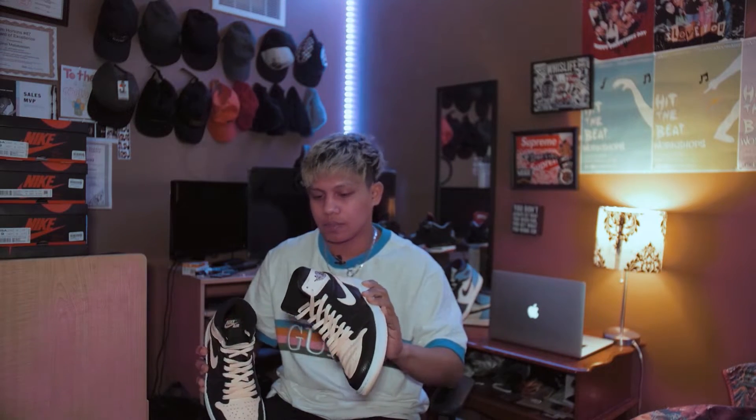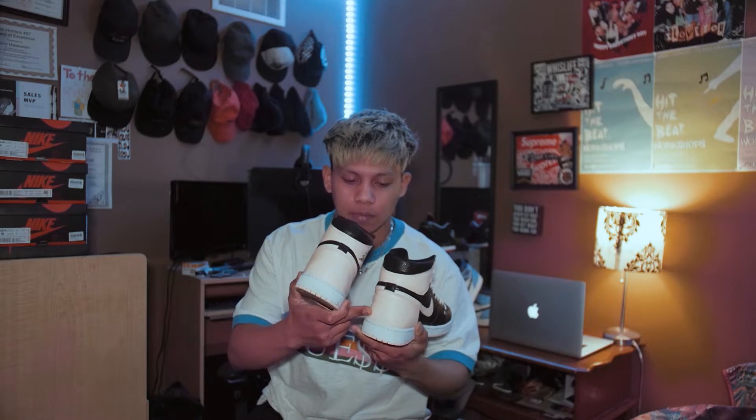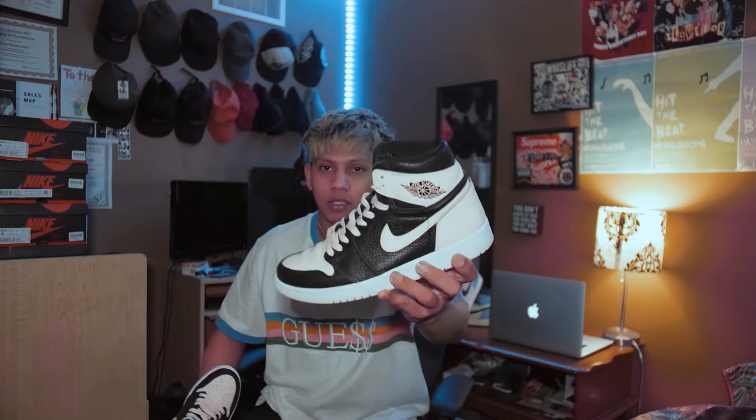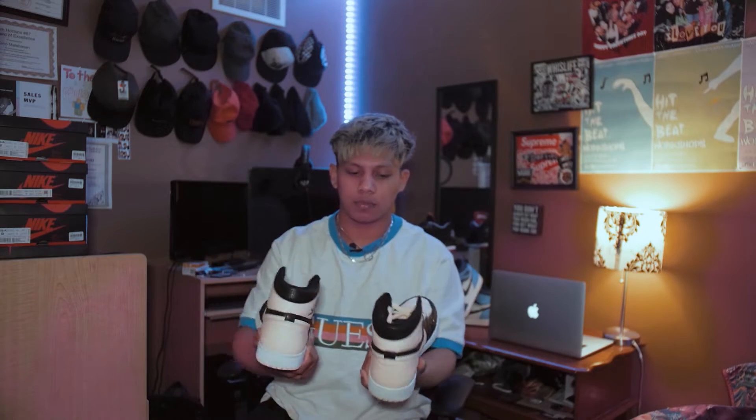So as you can see, the quality on this is actually pretty decent. This is not a regular type of leather that they use on normal Jordan 1s. Also, peach bottoms as well. I barely wear these — I actually kind of baby them. Just some creases, but obviously it's meant to be like that.